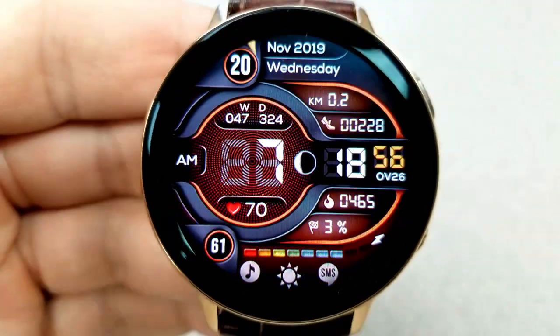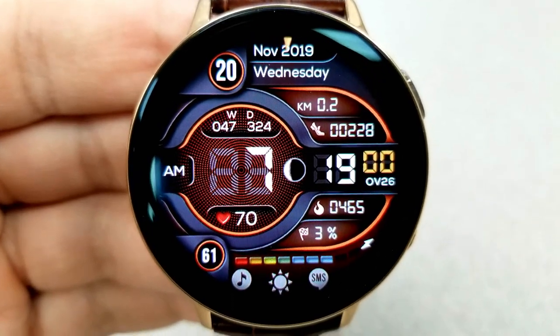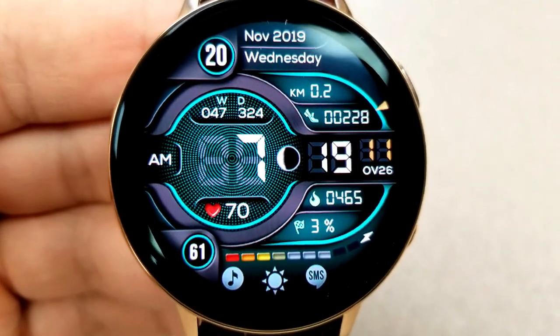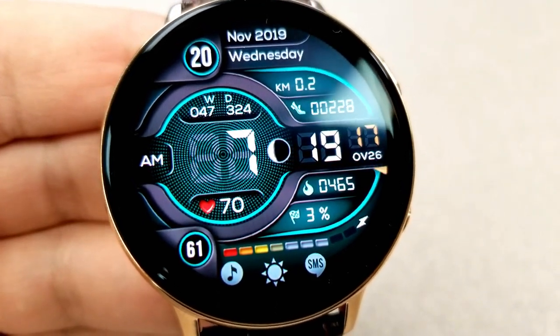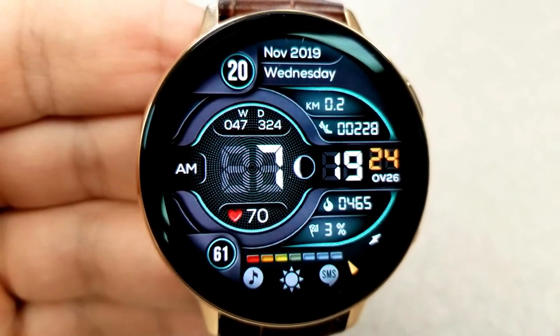Most of the features on this one have been assigned to the right-hand side, and your interactive power remaining bar has now shifted to the bottom of the face. It also displays your power percentage as a digit just off to the left-hand side. Going back to the features on the right, you have your distance moved, total step count, calories burned, and your daily step progress shown at the bottom.